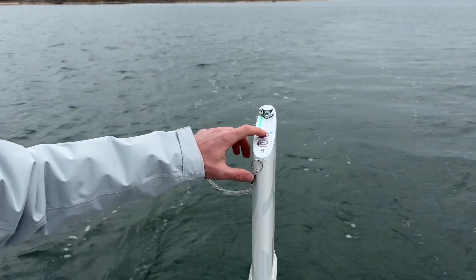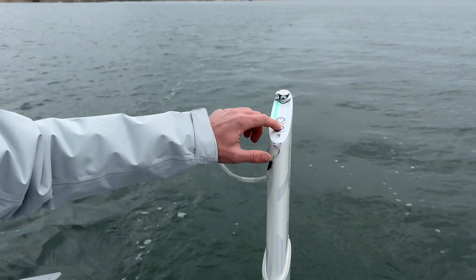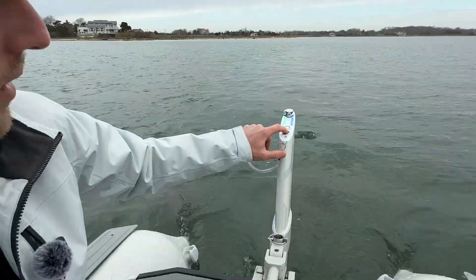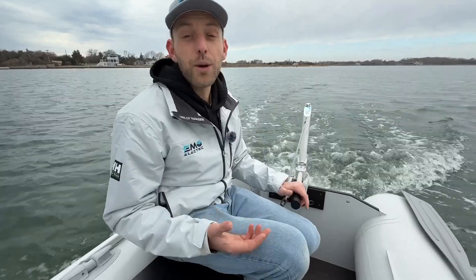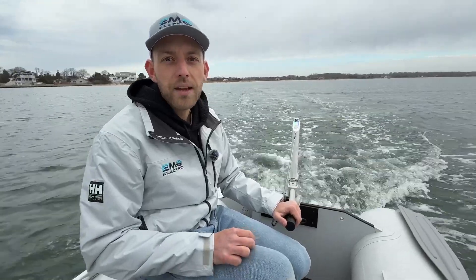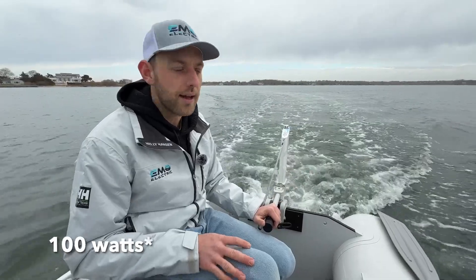If you want to use reverse, just go that way. Going into forward and up to max speed now. One thing we noticed right away is that this motor is definitely a little bit louder than the Torqeedo Travel or the E-Propulsion Spirit. But in terms of power output, it's pretty similar — it's a one kilowatt motor, just like the Spirit 1.0 Plus, just a thousand watts less than the Torqeedo Travel S.